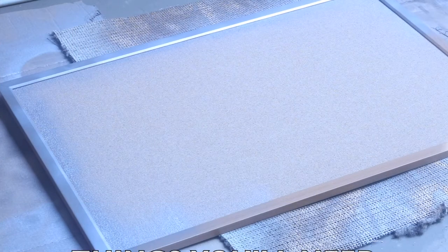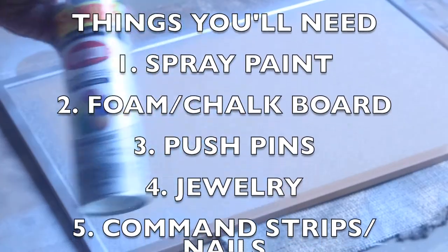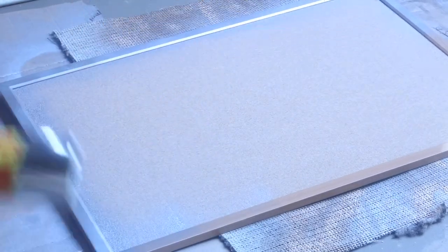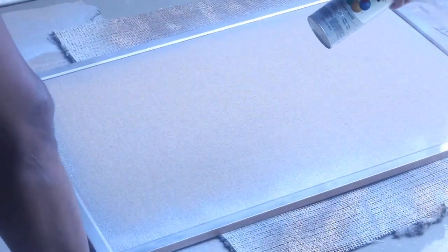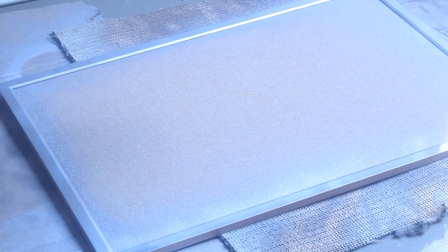Hey guys, welcome back to the channel, it's your girl Gina. I'm coming in with a quick DIY project that I've been putting off for the longest, and I finally made myself get to it. I'm going to make a jewelry display for my earrings.